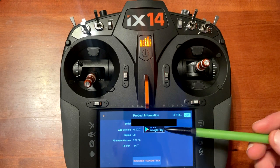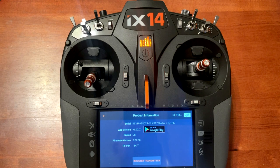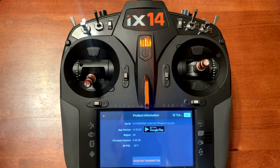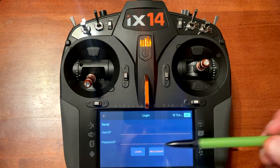Go to product information at the top. It will show your serial number, app version, region, firmware version, and RFP ID. Down at the bottom center you will notice it says register transmitter. Push register transmitter and you will get a screen where it says user ID and password. If you already have a Spectrum account you can use your user ID and password and just push login.